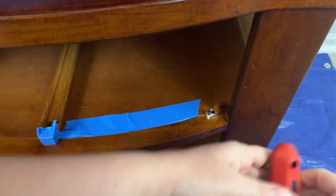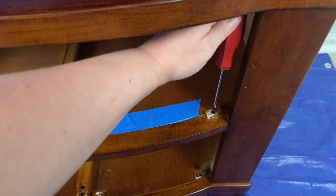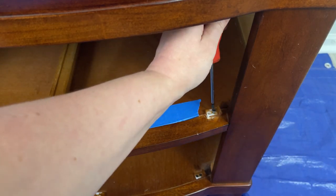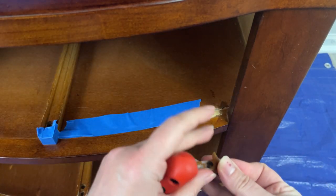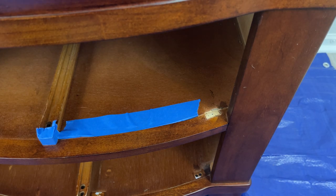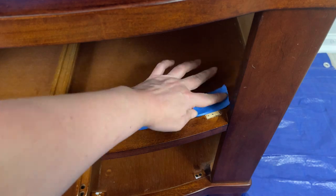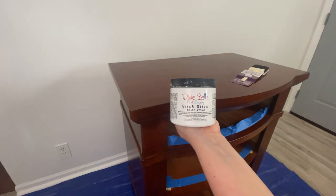I did have to remove some of the drawer stoppers just so I could paint nice clean lines — I wanted to add some blue tape. I think that's really important when you're painting something, to just have some nice clean lines because you don't want it to look messy. This one I'm definitely going to be selling, so I don't want it to look messy for a customer.